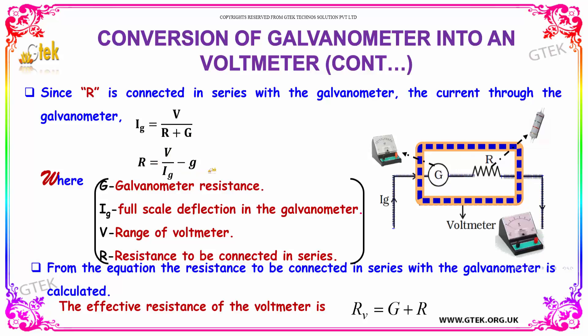This is the equation where G is the galvanometer resistance, IG is the full-scale deflection current in the galvanometer, and V is the range of the voltmeter. R is the resistance to be connected in series. From this equation, the resistance to be connected in series with the galvanometer can be calculated. The effective resistance of the voltmeter is G plus R.